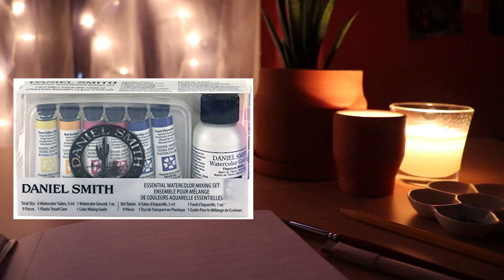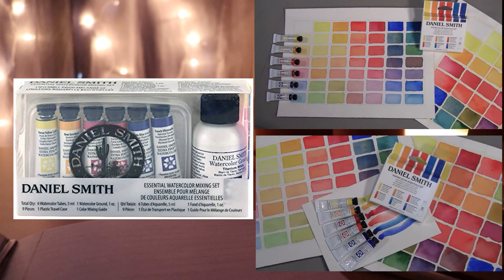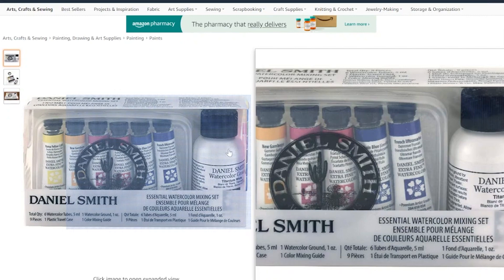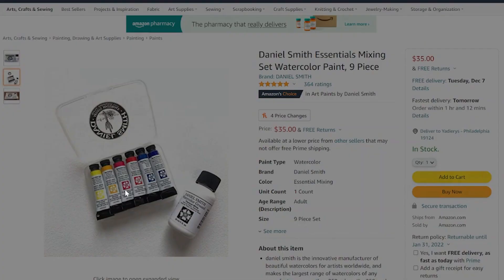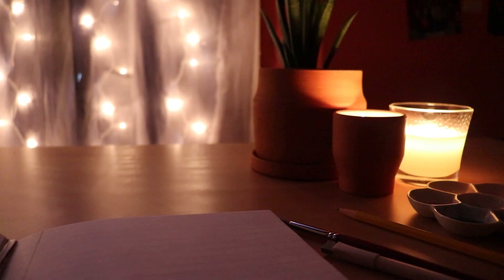Finally on this list we have the Daniel Smith essentials mixing set. This is also a pretty high-end brand. The set comes with the primary colors — red, yellow, and blue — each with a warm and cool tone, so you're able to get pretty much all possibilities of mixing from this base of colors. This set caught my eye in particular because it comes with a mini jar of the Daniel Smith Watercolor Ground that I mentioned earlier, and I just love that it all comes in one cute little set. On to part two!